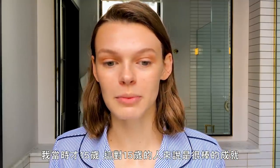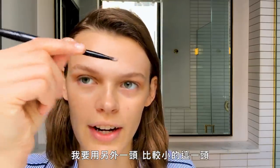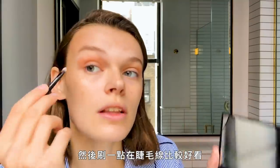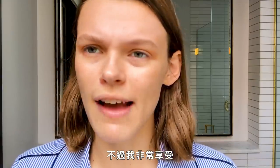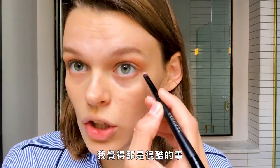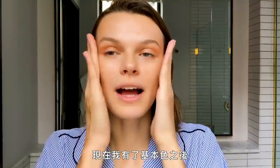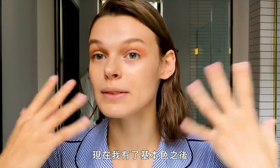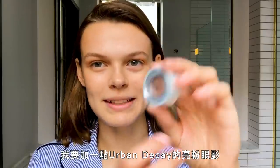I'm just gonna take the small end of this brush and do a little bit on the lash line. One season I did 40 shows — almost 40 whole shows. It was super crazy but I was having so much fun that I didn't even notice I was doing so many. Now that I have the basic color, I'm gonna add a little bit of this Urban Decay shimmery thing.